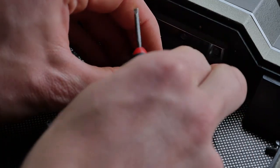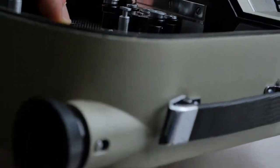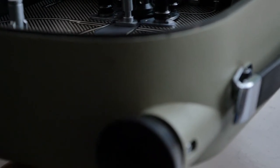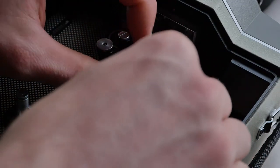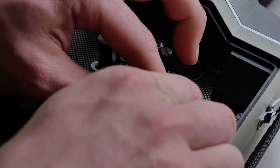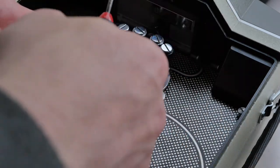Sometimes if it's not exactly in the right position, you can always just wind the camera very very slightly — just with the button pressed in — just to get it in the right position so you can remove it.